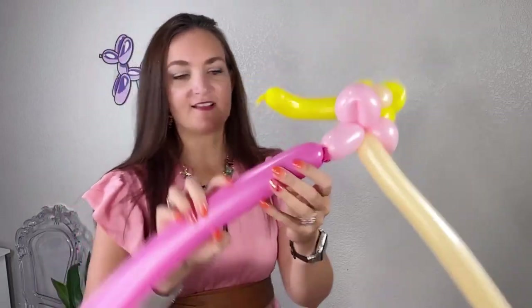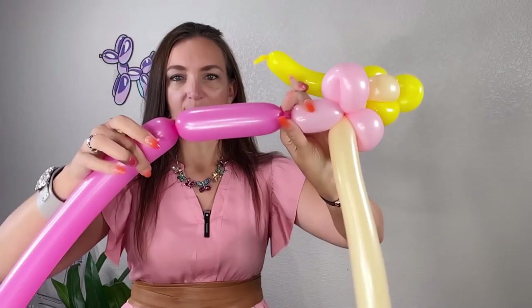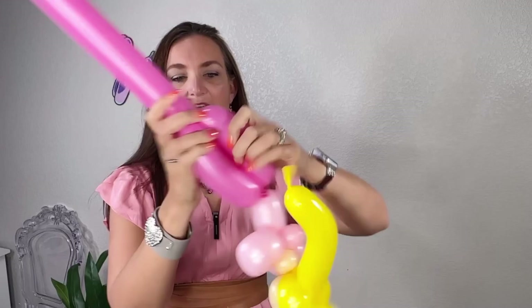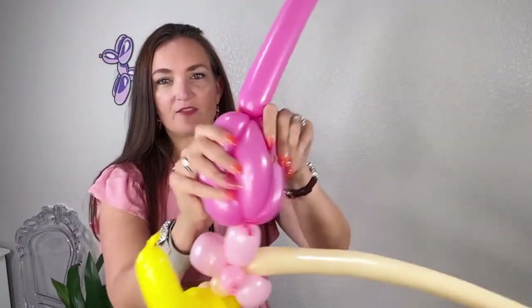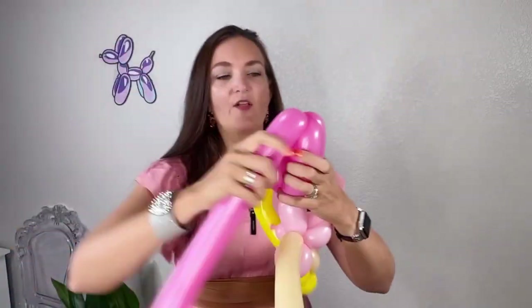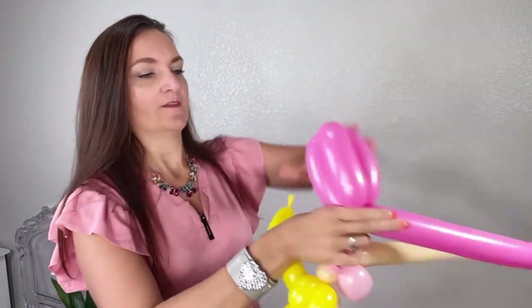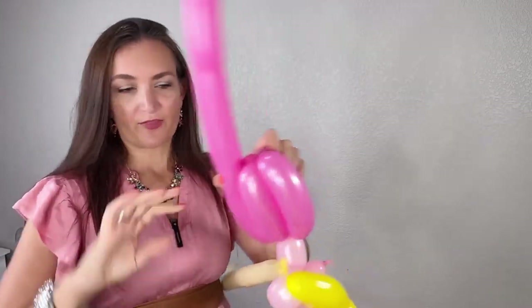We're going to do her dress — it's just going to be back and forth on this one. About five inch bubbles, about the size of a hot dog. Bring it back up, twist together. I'm going to come down and make a bubble of the same size and roll it through — roll through shouldn't be too hard on this one. Bring your balloon back up to her waist and twist it in there. I really like a six bubble body for dresses like this because it just fills them out. So I'm going to go one more time, but I'm not going to try to do a roll through on this one.